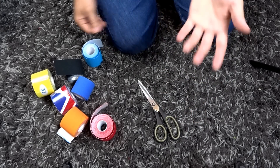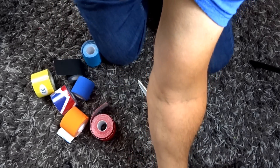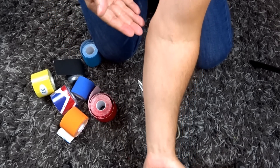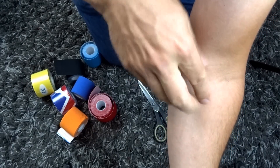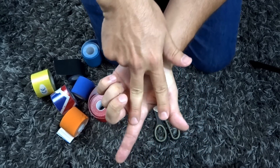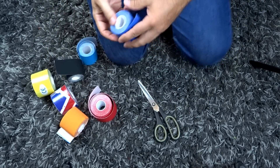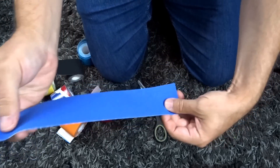Let's get started. I'm going to be doing this myself, so this is what it looks like if you're working on yourself. We're going to have one Y strip from the tape, two inches wide. We're going to start from the inside of the elbow, come across to the front, down the forearm, and then split up into a Y towards the thumb and index finger.